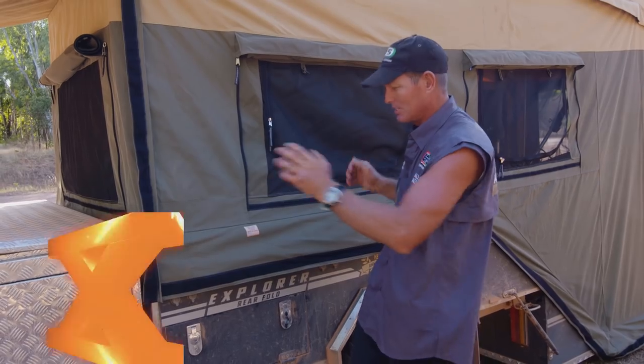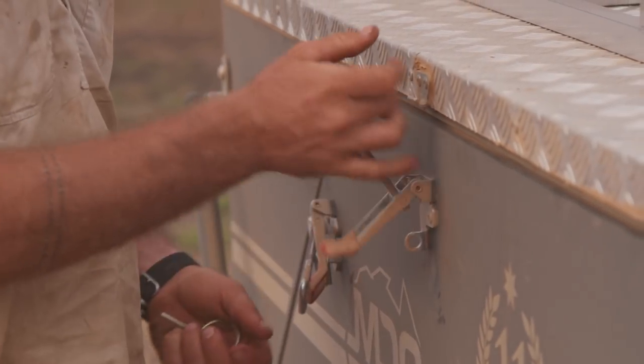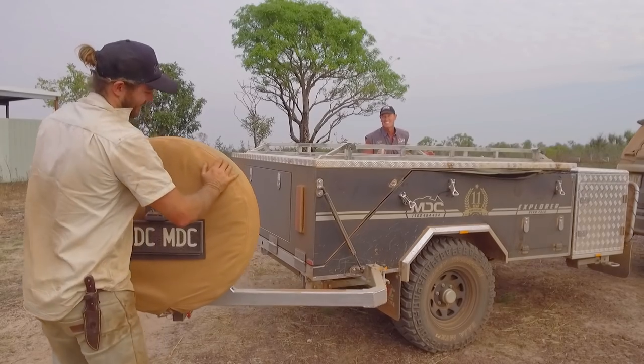Jesse has been towing around this camper trailer behind his MUX. This is the Explorer rear fold — one of our budget models. It's at the bottom of our range, but far from bottom of the range in features. This thing is feature-packed.